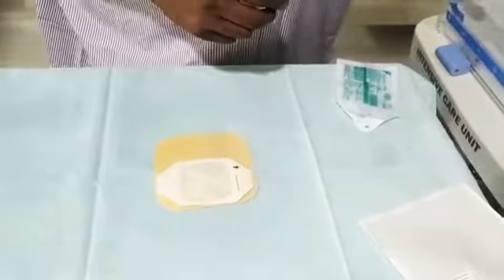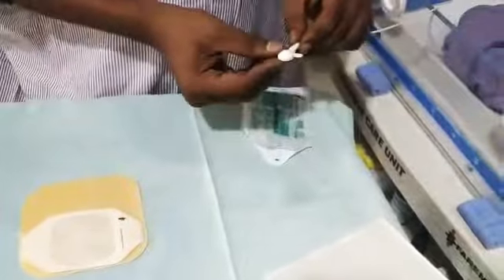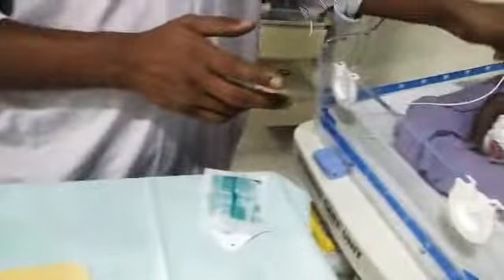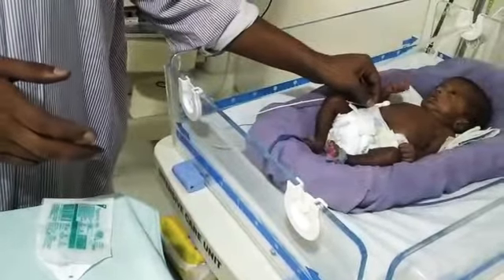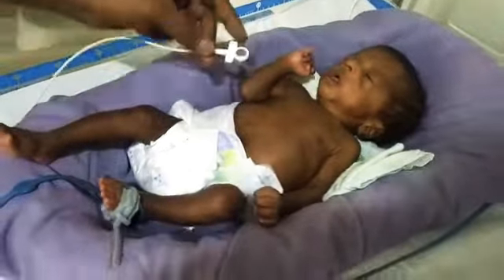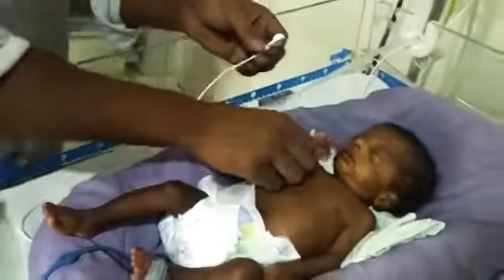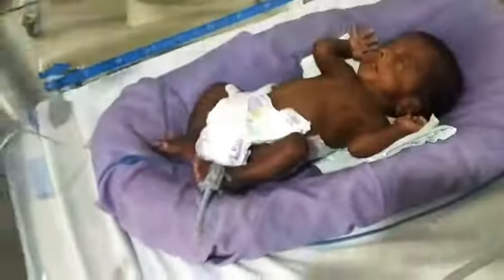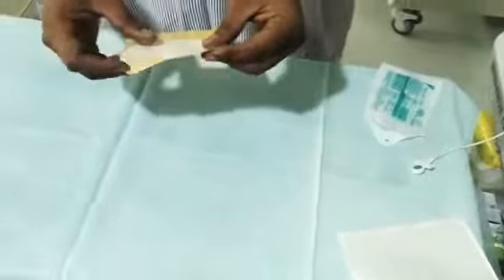First, check the size of the temperature probe you are fixing. If the baby is in the supine position, the probe should be fixed anteriorly on the liver, just below the right costal margin. If the baby is in the prone position, it should be in the inter-scapular region. So either on the liver or in the inter-scapular region depending on the baby's position.